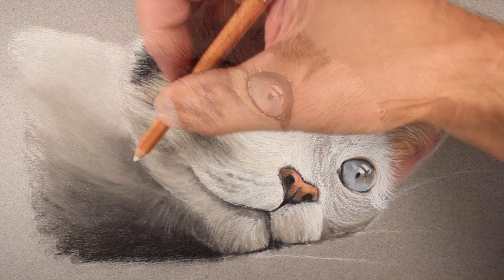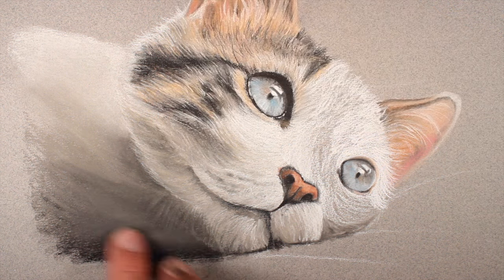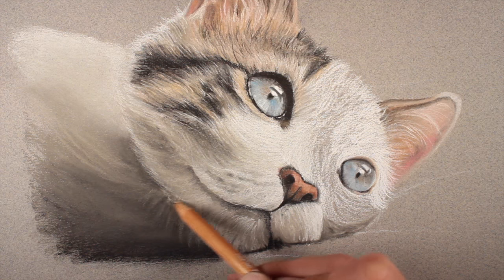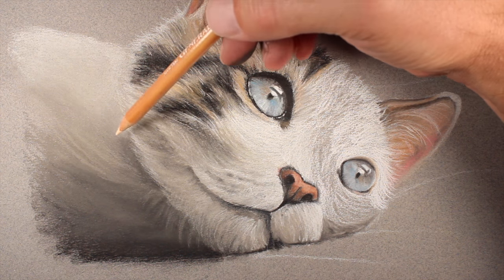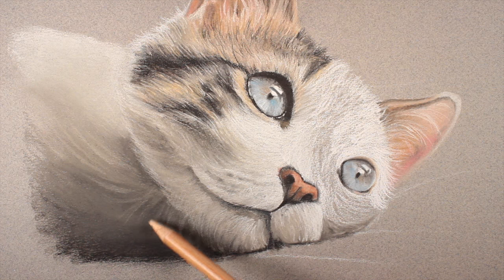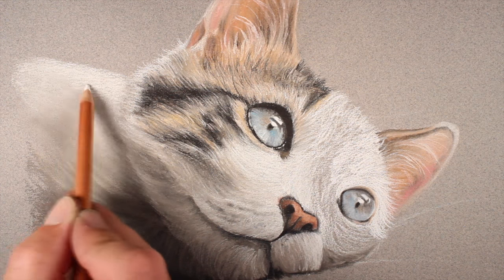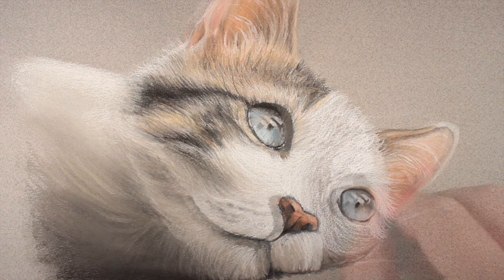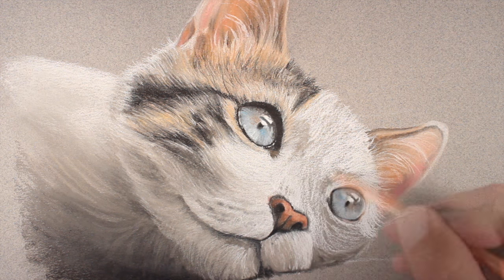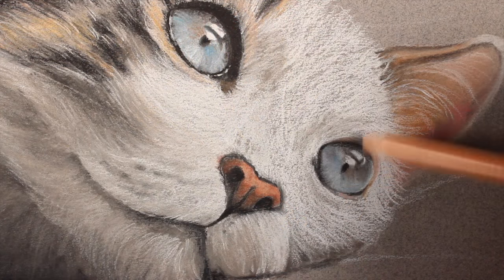We'll define the edge of the head further, differentiating it from the body using the white pastel pencil. We'll ease the transition from light to dark on the body with an additional application of gray and blend it in with our finger. Then over the top we'll use light flesh to further define the lower portion of the head. The same color is used to create some longer strokes giving the impression of fur on the body. We'll create a stronger highlight on the upper portion of the body using the white pastel pencil.